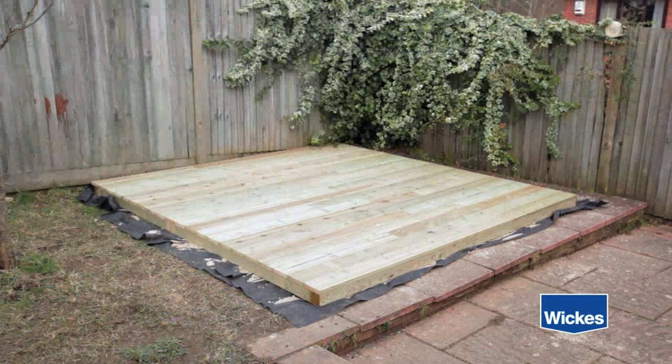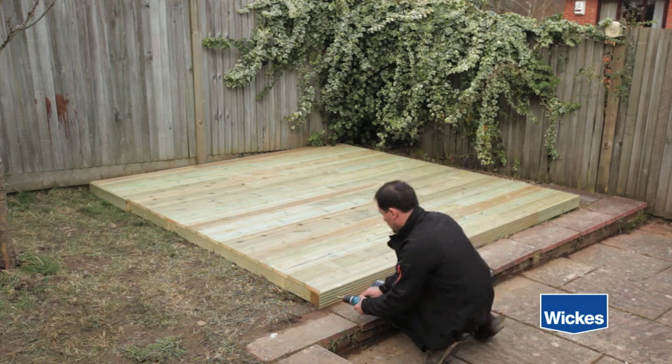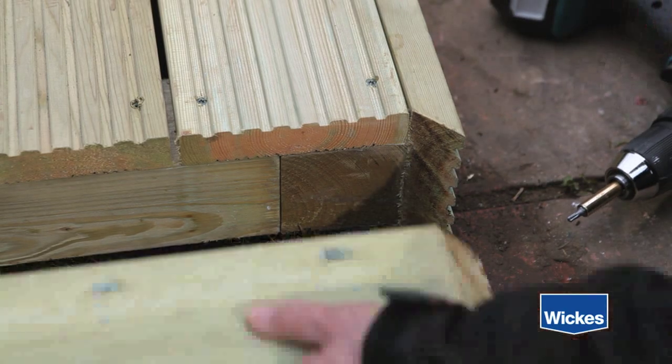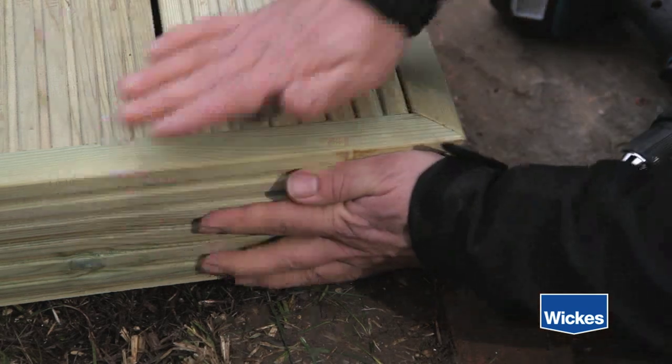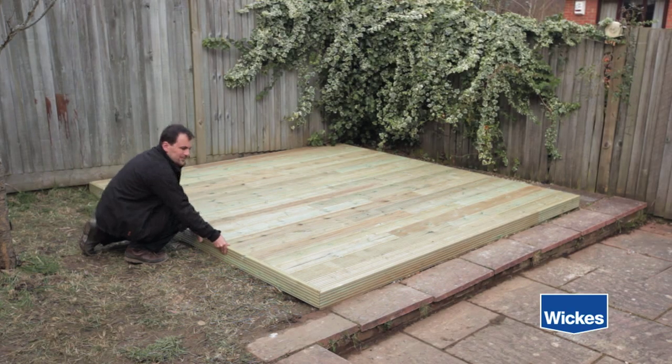Always finish on a full board. Remember to stagger joins between rows. I would recommend you cover the bearer framework and the board's edges with deck boards that are mitered at the corners, finishing flush with the top of the existing decking boards.